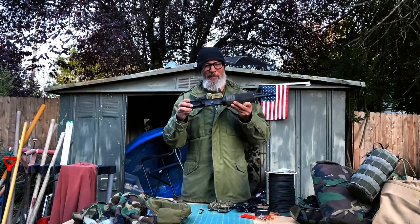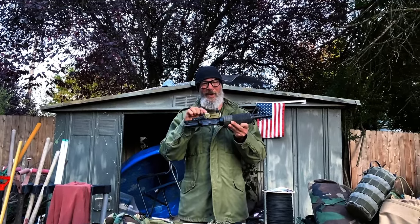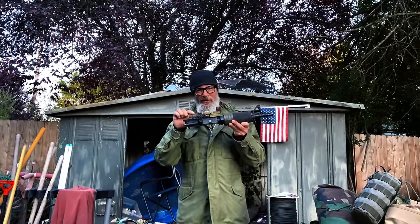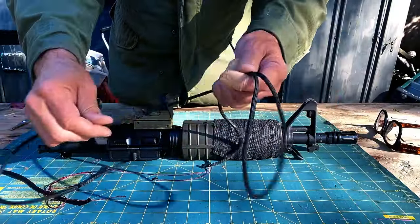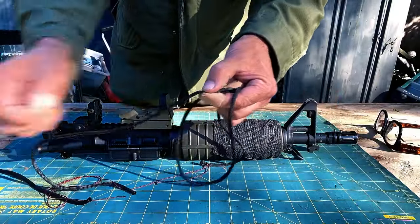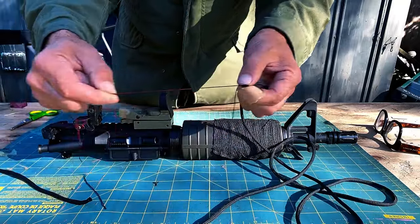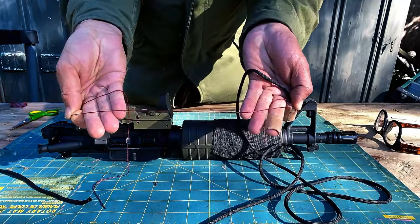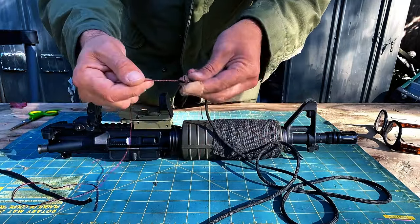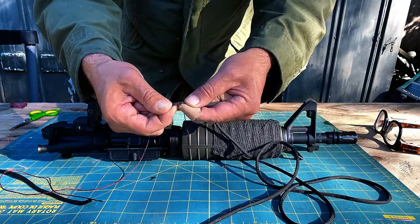For example, this red dot — you think it's on here tight, but you take a fall and this thing pops off, you lose your red dot, you got problems. So even the red dot needs to be tied down and secured to the weapon. I'm going to take about three feet of gutted paracord, cut it, and pull the innards out. Then I'm going to take one of the pieces of inner cord — it happens to be red, usually they're white — and attach it to the gutted paracord so I can easily fish it through this little opening.